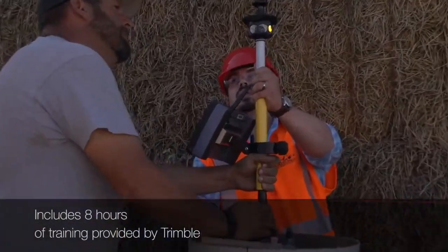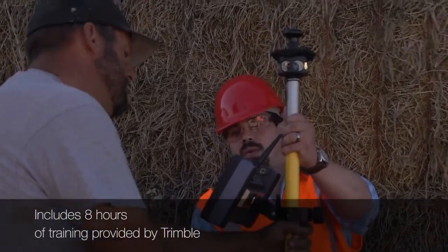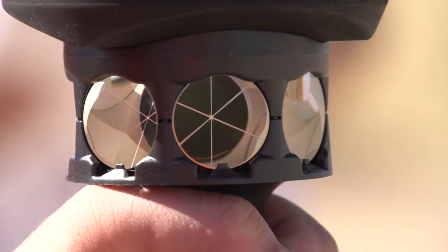Go ahead and set it right there — look at the level at the top. When that's level, then we look at the numbers and make our adjustments.